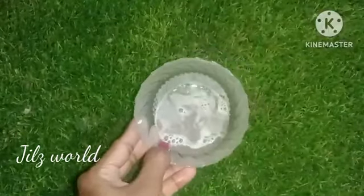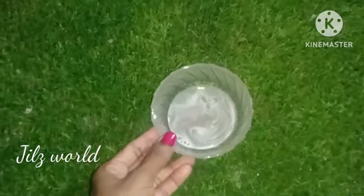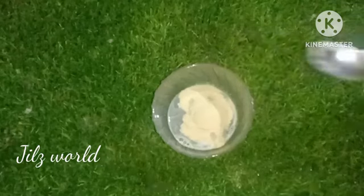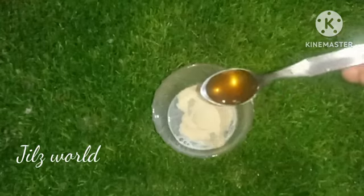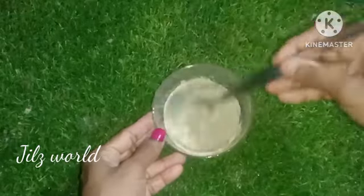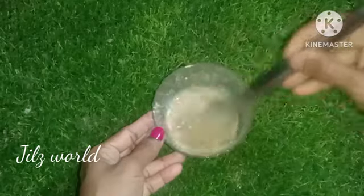We will use the juice and add 2 ingredients in the pan. 1 teaspoon into the pan.